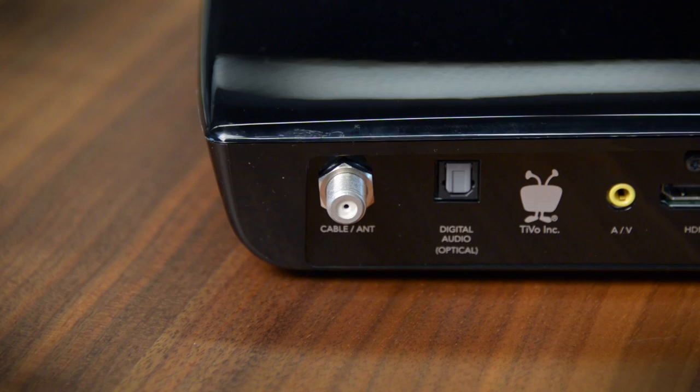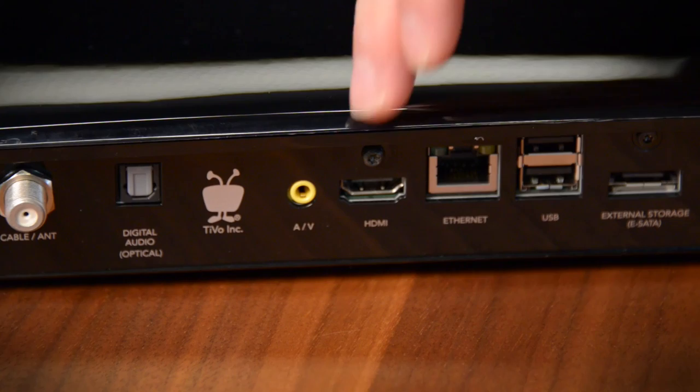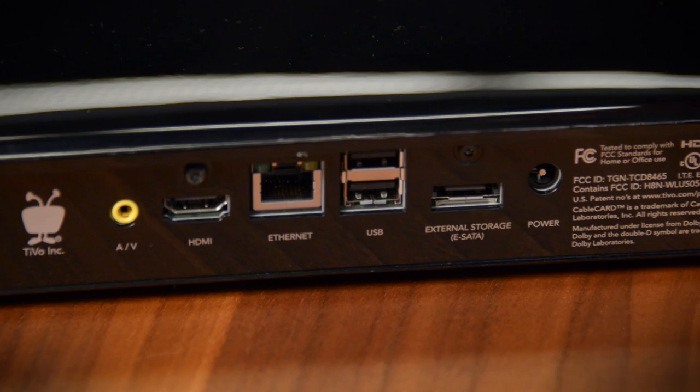The back of the box looks like any other Romeo DVR. You've got an antenna input, there's a digital audio output. If you have an older television there is an AV output, but you'll need breakout cables for that. There's an HDMI output, an Ethernet connection though it does have built-in Wi-Fi. There are two USB ports and one external storage port — an eSATA port for an external hard drive.